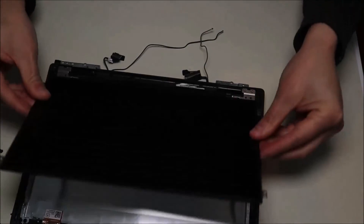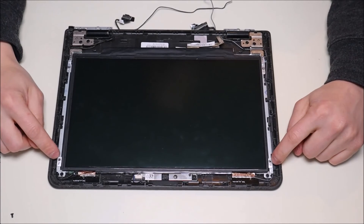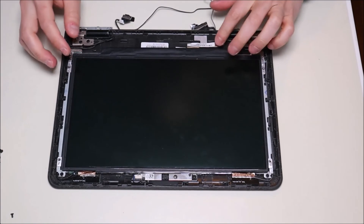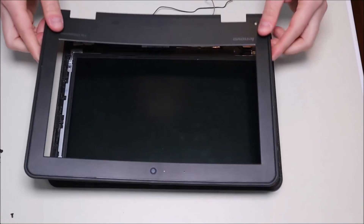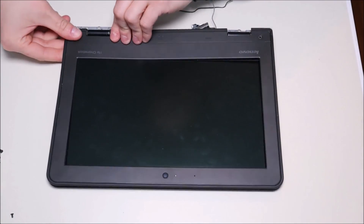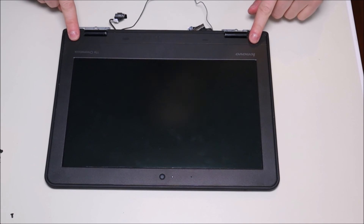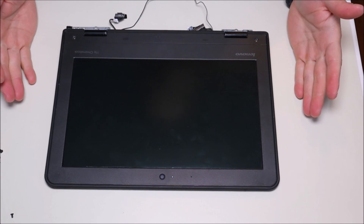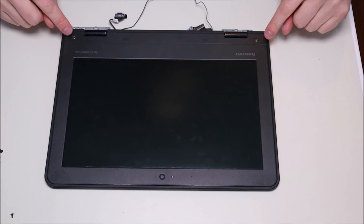Flip your LCD over and put it back in place. You would replace those four screws — I didn't have any so I'm not replacing them. Take the bezel, bring it back over, and snap it down in place. Then put the two screws back in and replace the black stickers if you saved them. The computer was already opened before and whoever did it didn't replace them, but you would put those screws and stickers back.